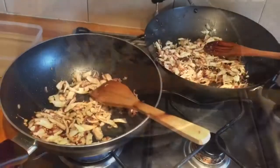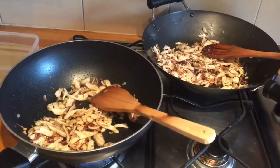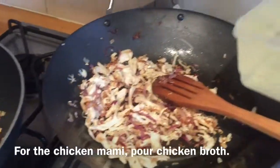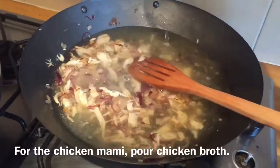For the chicken meat, it will be slightly browned because it will enhance the flavor. For the chicken soup or the chicken mami, we're now ready to pour the chicken broth. And let it boil.